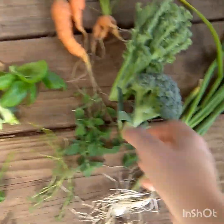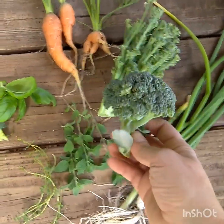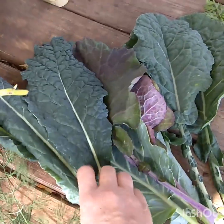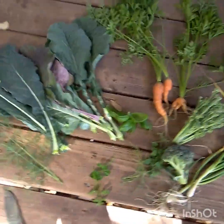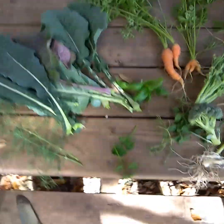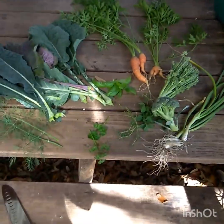I grabbed another little small broccoli head from out there and a couple of pieces of lacinato kale. So yeah, a small little harvest from my garden and I'm very grateful for it. I'm Melissa and I'm out — recycle, reuse, and repurpose.